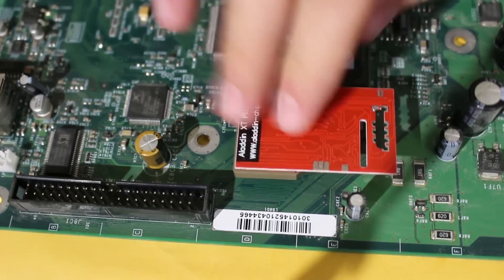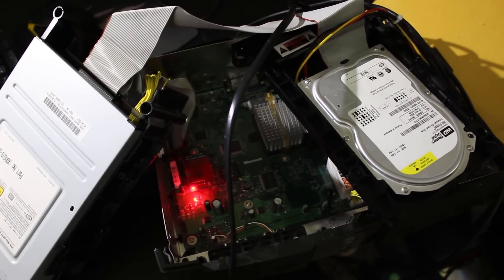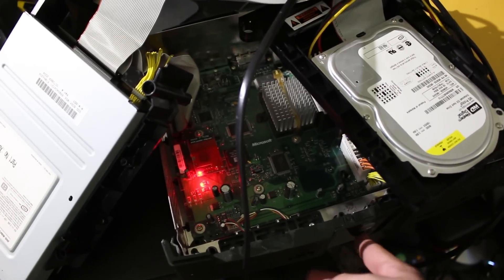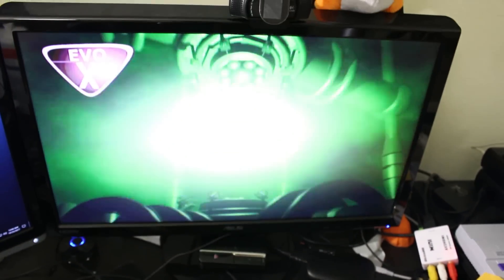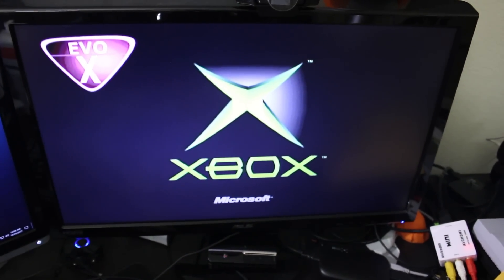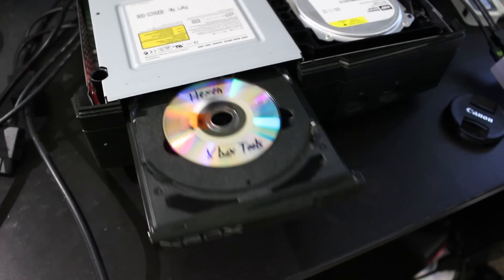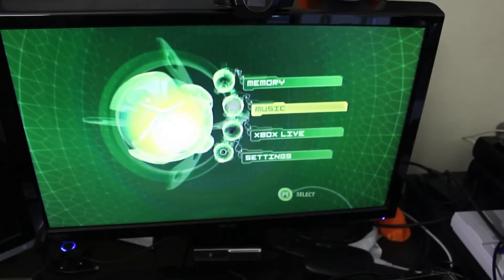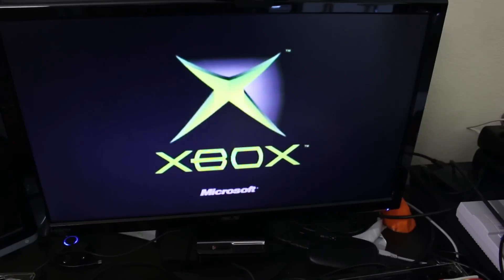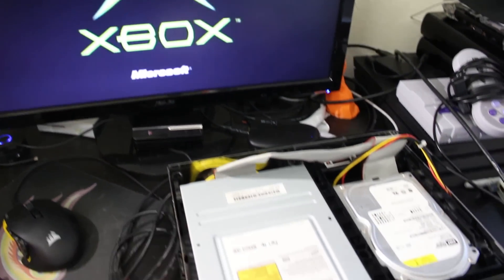Now we need to verify that it works and all of our soldering is correct. Here's the moment of truth: hook up your DVD drive, hard drive, audio/video, and power. The mod chip should get power, showing that it is illuminating red, and then turn on the console and make sure it doesn't flash any crazy colors. When you look at your TV screen, look in the top left corner — if you see the EvoX logo right there, congratulations, you have successfully installed this chip in your system. To verify that your chip is working, pop in a burned disk of some kind. I'm using Hexen because I want to install a new hard drive in my system. As you can see, I have the stock dashboard but it does boot up this game.